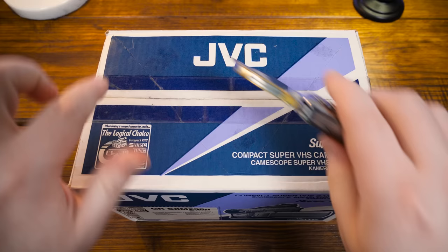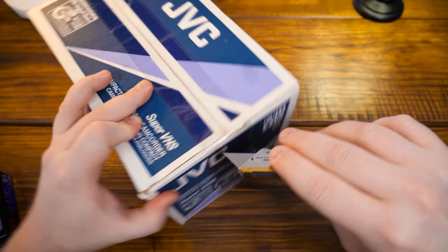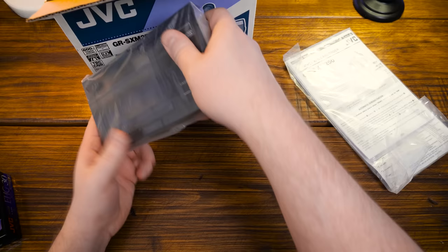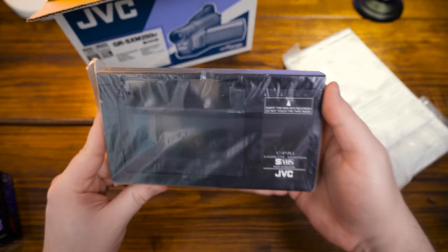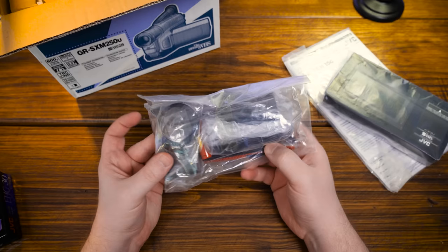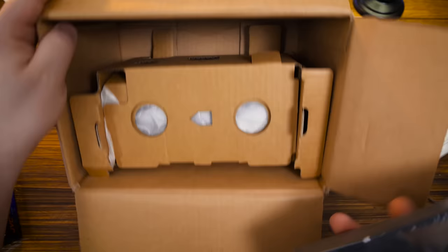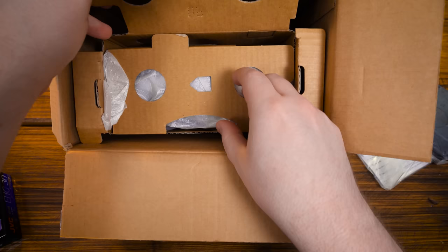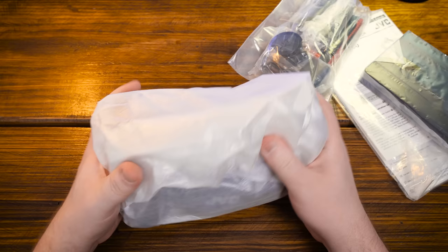The box has been open before just to check everything was inside, but none of the contents have been unsealed. First up we have the whole selection of documentation, a cassette adapter for playing the compact tapes on your VCR, and an accessories packet with different types of batteries — one for the camcorder and one presumably for the motorized tape adapter. I really like how even the cardboard packaging is VHS-like in its design. Didn't need to be, but they did it anyway.